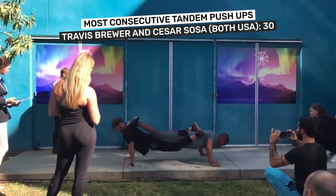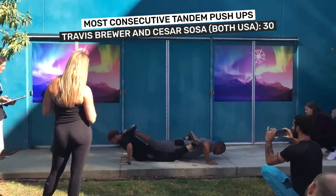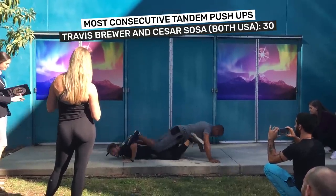Cesar Sosa and Travis Brewer, fitness fanatics and BFFs, completed the attempt to claim a Guinness World Records title.